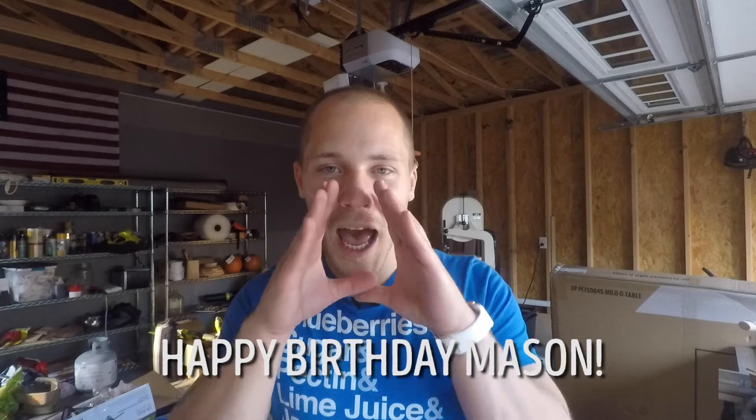Welcome back to Barbulous Creations. I'm Ron, and today we're going to review a fun little electronics project I worked on with my cousin's son, Mason, who turns 7 the day this video comes out. Happy birthday Mason!